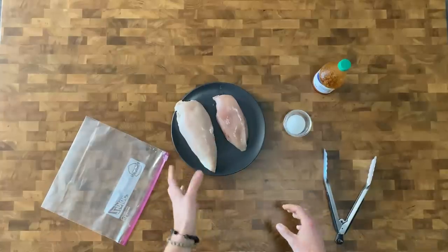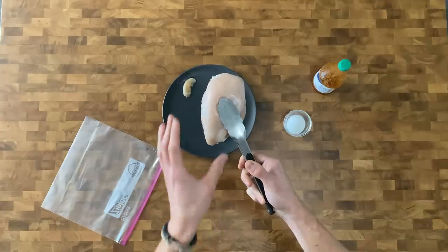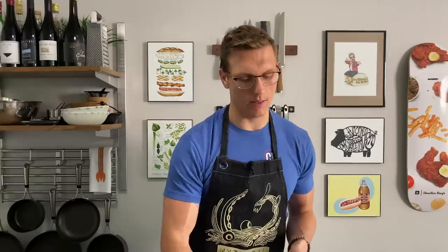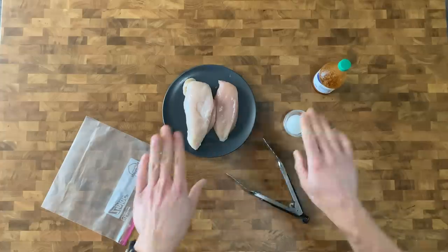Now that our chicken is properly defrosted, we can get to the steps of prepping it. The first part of that is pounding it out. Chicken is really thicker at one end than the other end, and that means that your chicken is going to cook unevenly. The thin part is gonna dry out while the thick part is going to be undercooked. So the goal is to pound that out to get the chicken to the same evenness all the way around.